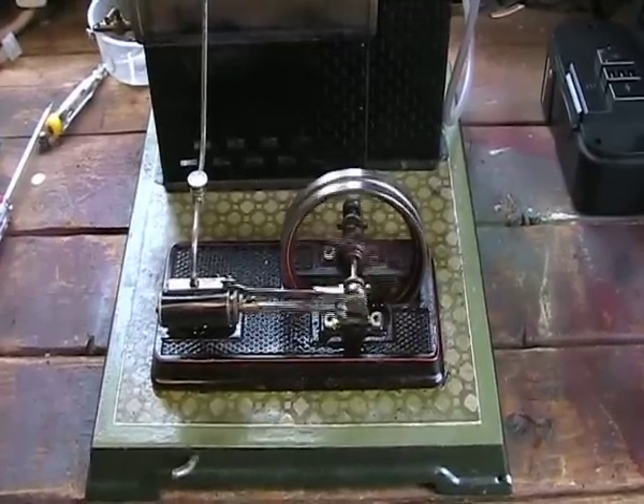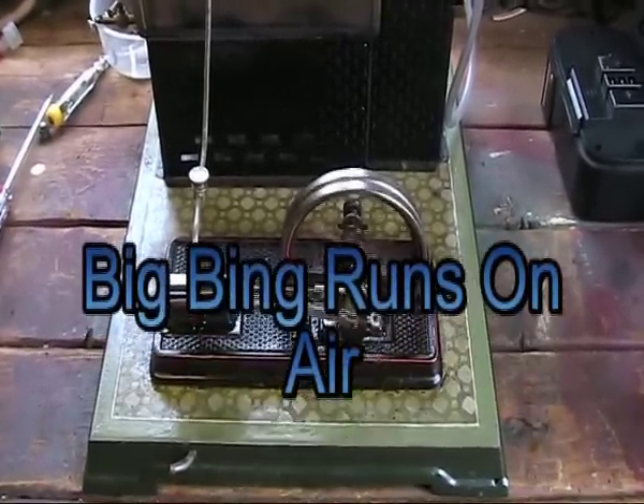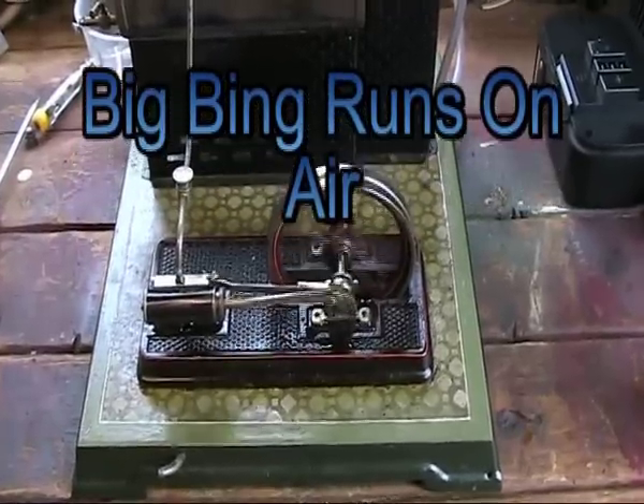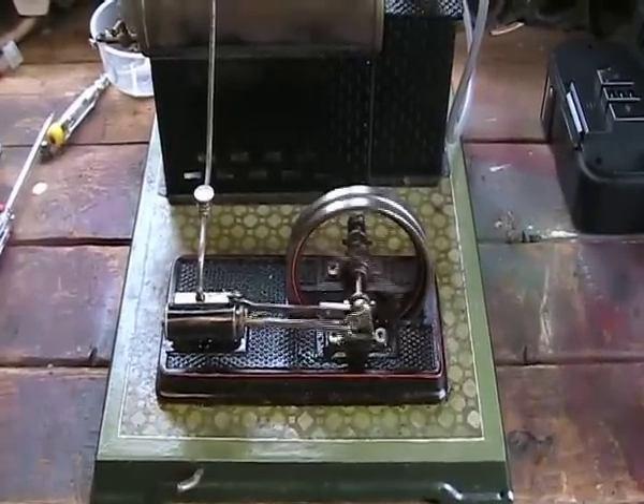There we go guys, it's going fine. Just got a little bit of air on her now, and I'm just going to try it just to see if it did work — and it's certainly looking good.